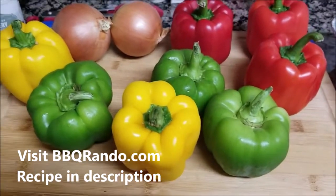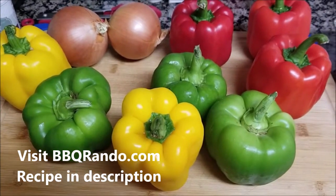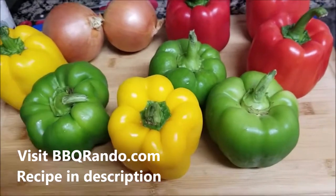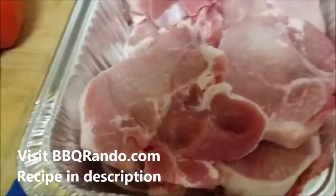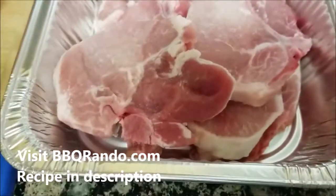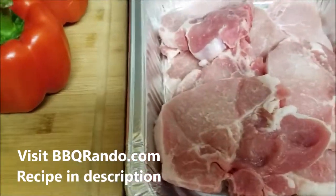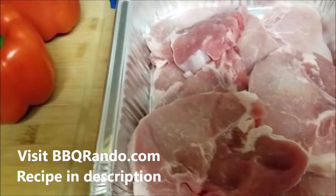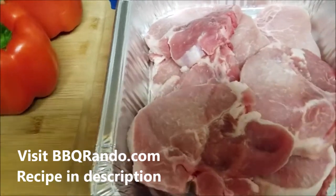We're gonna do a fantastic family recipe that really has been around for a long time — the barbecue Rando family recipe with Mrs. Barbecue Rando. You can see here I got veggies, peppers and onions, pocket chops — about eight good decent-sized chops, defrosting right now. I'm gonna make my version of smothered pork chops over rice, not pork chops and applesauce.